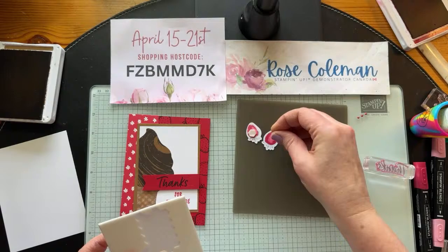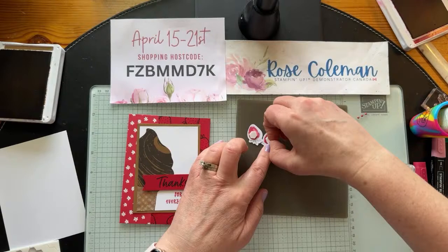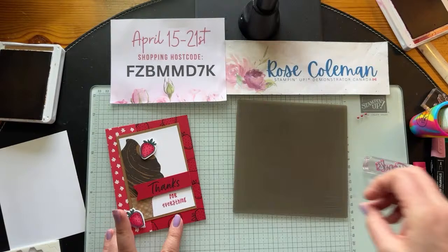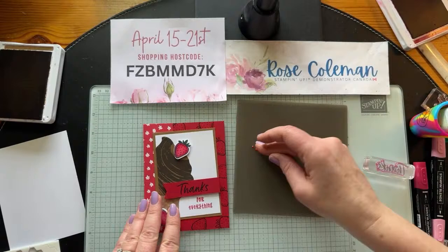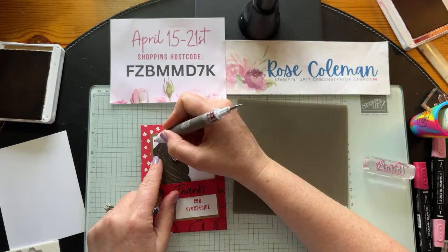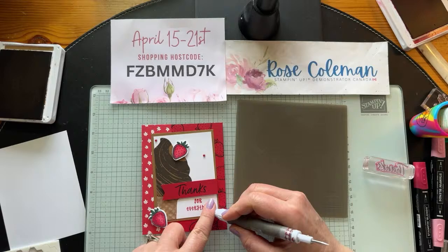Add your flirty flamingo, then go over the edge where you see your red touching the flamingo, blending it together to get that nice two-tone shaded look. That's how I shaded mine — cherry cobbler on the edges, then flirty flamingo blended in. Play with your blends, play with different colors — you can get lots of really fun looks. Now flip them over, add a dimensional to each strawberry, and pop them up on the card. We're going to put one right here on that chocolate ice cream — so yummy — and then the other one down here. Then bring in our bling and add one over here, one over here, and the third one down here.